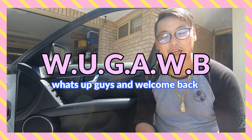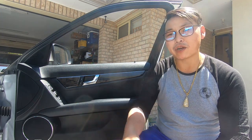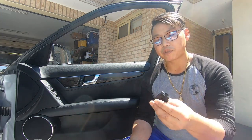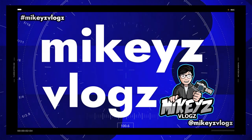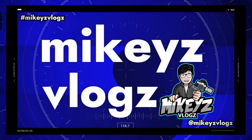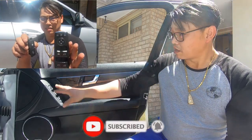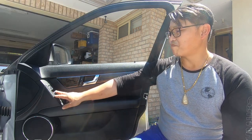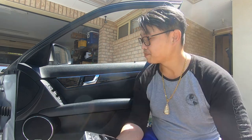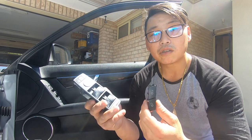What's going on guys and welcome back. In this video, we're going to be changing out the window switch panel and the unlock and lock buttons for your W204. As you can see, the switches on the driver's side door have all faded and broken apart, so we're going to be replacing both these switches so that it can look brand new once again.